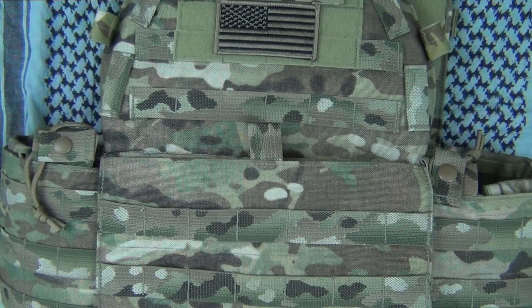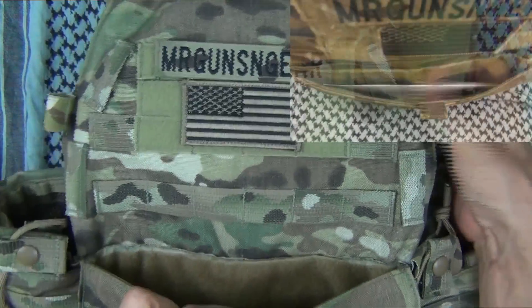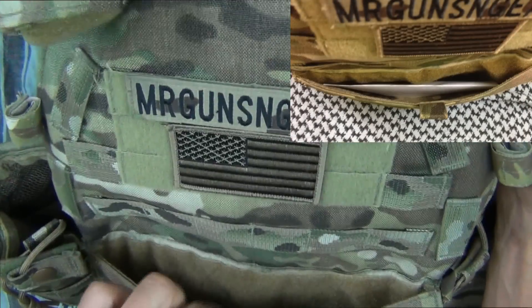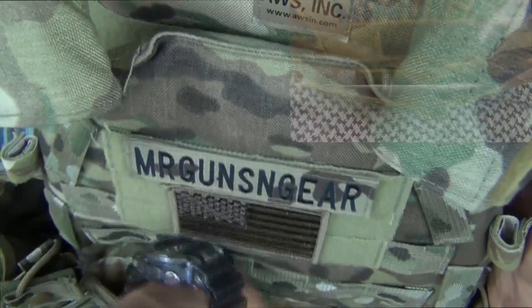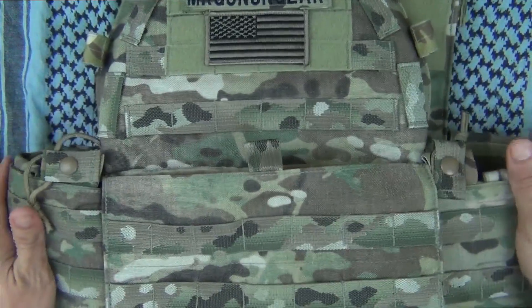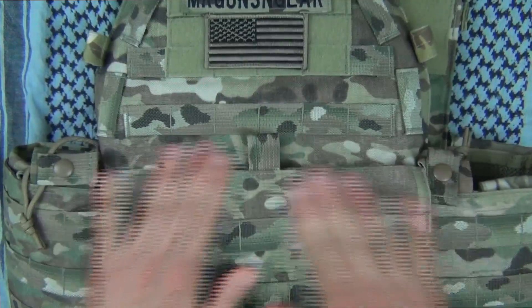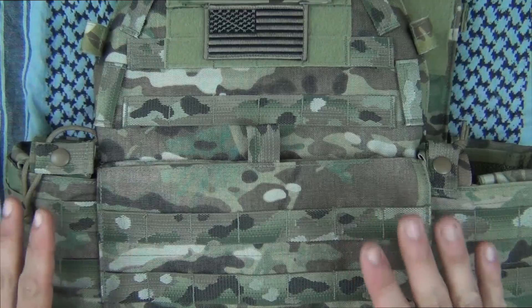Moving over to the front of the plate carrier, you can see here up front we do have this large pouch. You can put documents in there, whatever you want, and have relatively easy access to it. I've seen these referred to as map pouches or leader's pouches in the past, but you can put whatever you want in there. It's kind of covered with hook and loop tape, so that way it's relatively sealed off.